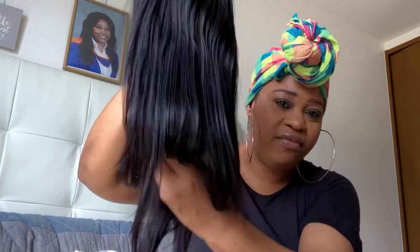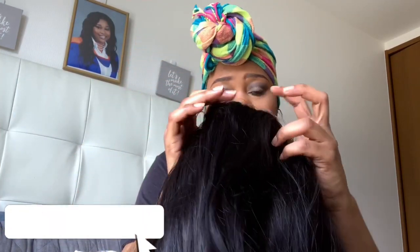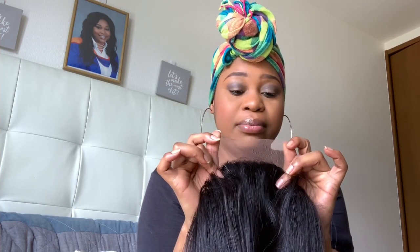It feels like a 150 density. It's not heavy at all — very lightweight. Everybody knows straight hair is very low maintenance in my opinion. Let's put on this wig. It has something at the back — I think I'll cut it off — but let's get right into it.